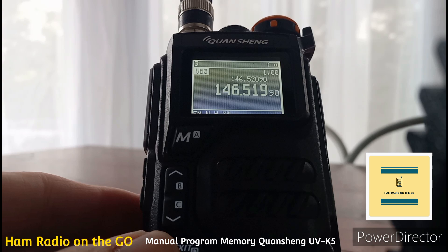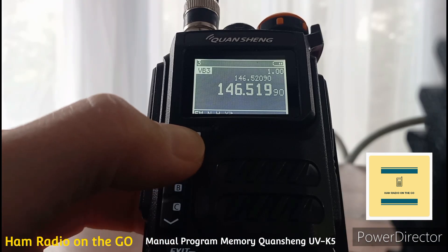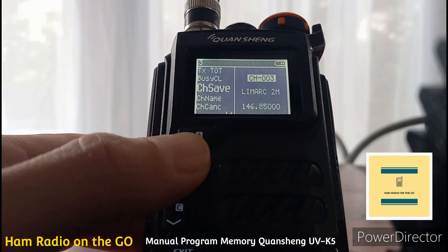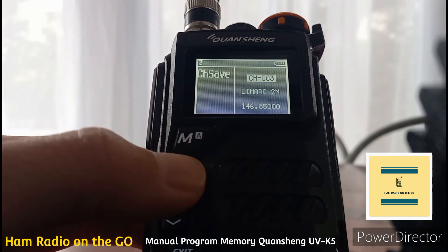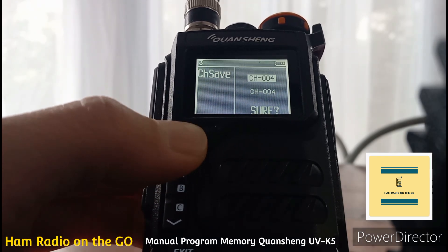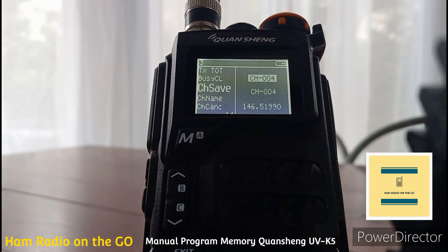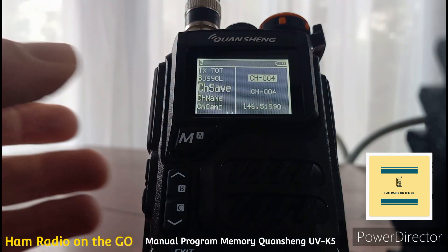Let's put it into memory mode. Hit the menu button to get in, and find channel save. Go to channel 4 — let's put it in channel 4. Hit channel save, hit M again. It's asking: are you sure? Hit M again — yes, we're sure. Memory saved! There it is — you can see it's on channel 4.